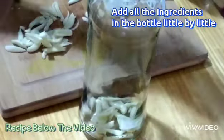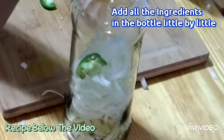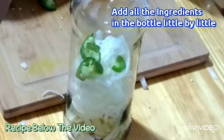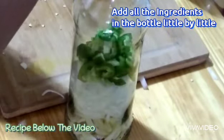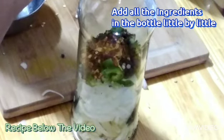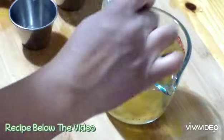So I am going to show you how I made it. I am just going to add the fish sauce and the vinegar, the salt, and the brown sugar. I am going to stir it in well.